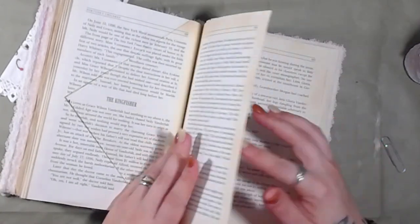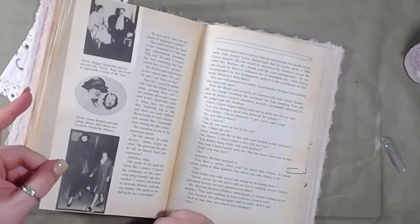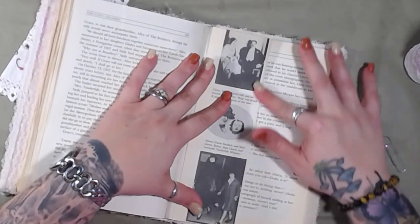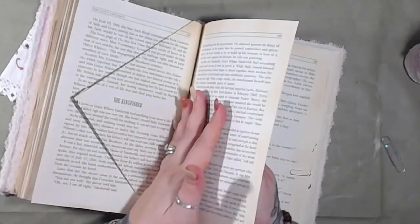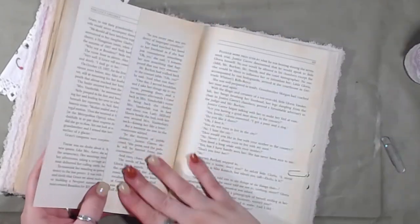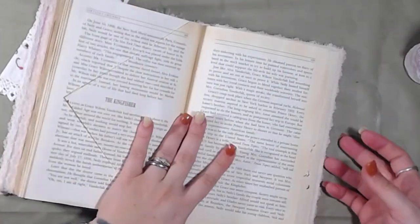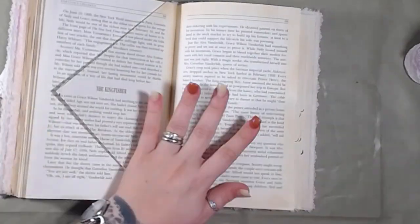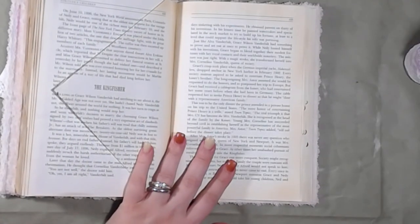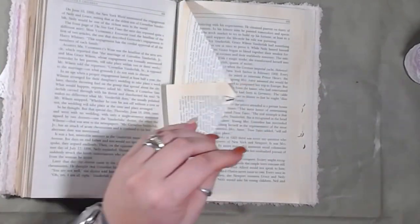Maybe we'll only do that one side because it might be harder to cover being all the way to the edge. Let's do this one this way and this one this way — so this is a full page and this one is the half page. We're getting through this little by little. I told you we're not going to finish this in an hour, but stopping and starting the video 15 times probably doesn't help.